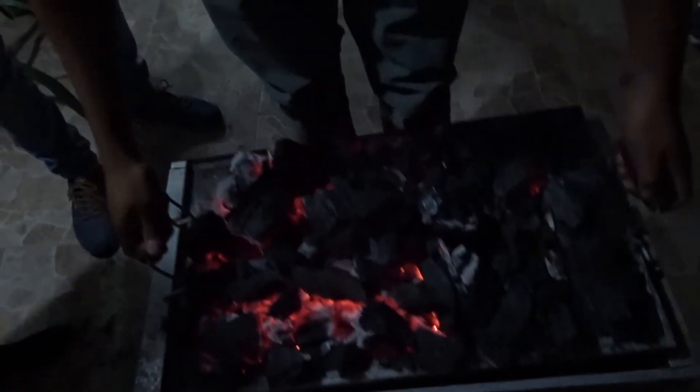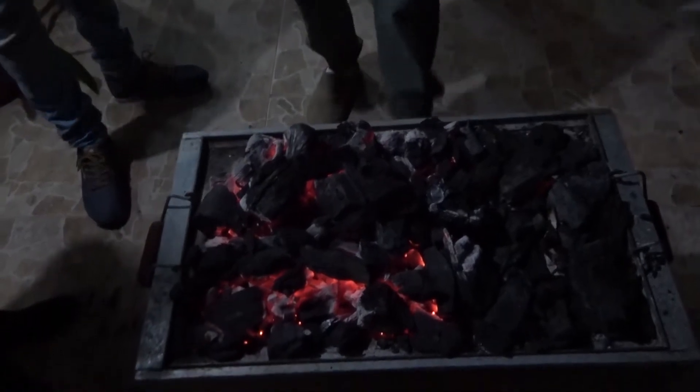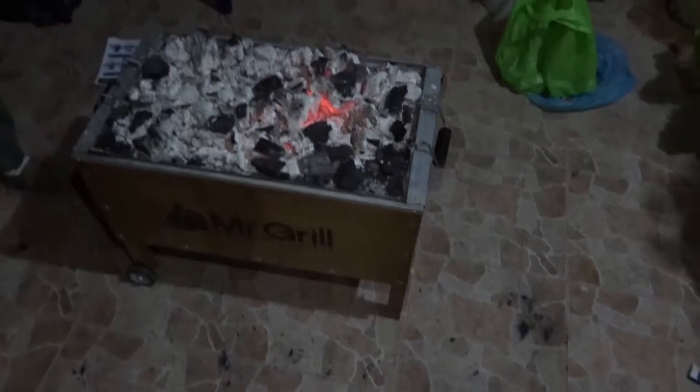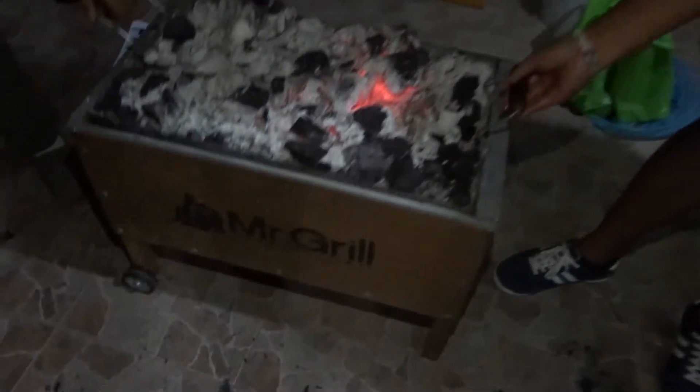They cooked it in a sort of oven-barbecue where the coals are placed on top of the box, and inside the box below the coals the actual piece of meat is cooked. It's a really interesting method, and the result was absolutely delicious.